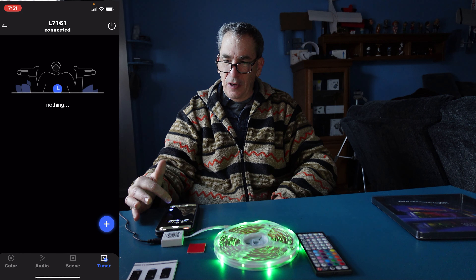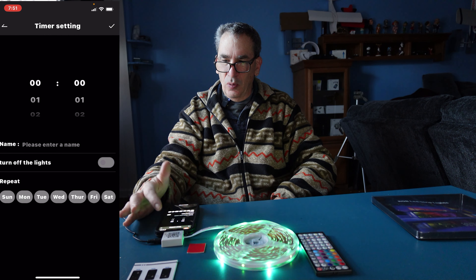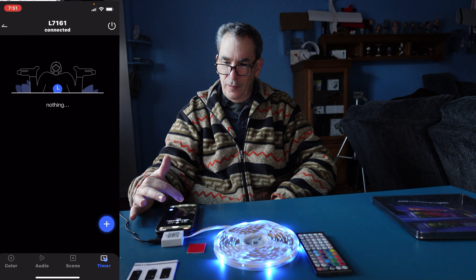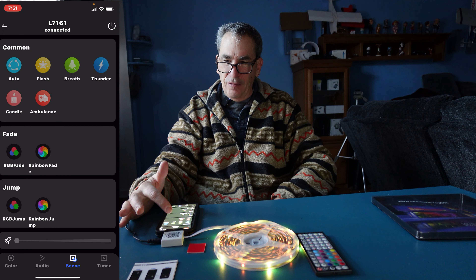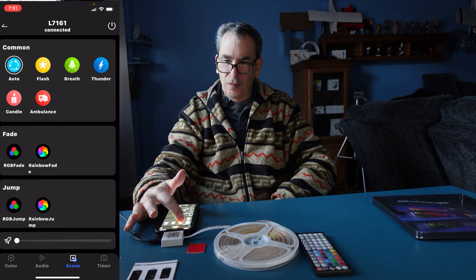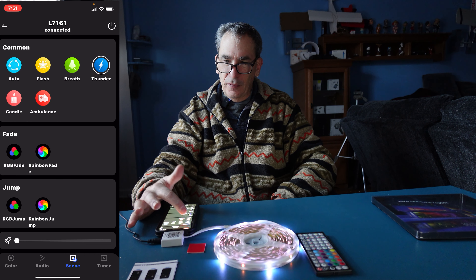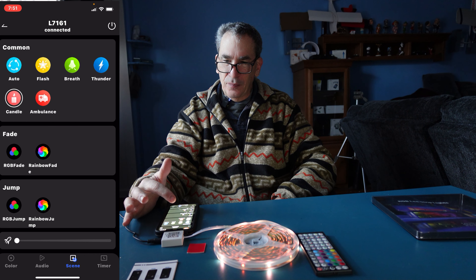You have a timer that you can set to go on and off on specific days. There are different types of scenes: auto, flash, thunder, candle, and ambulance. You also have a fade and a rainbow fade, as well as a spaceship scene.